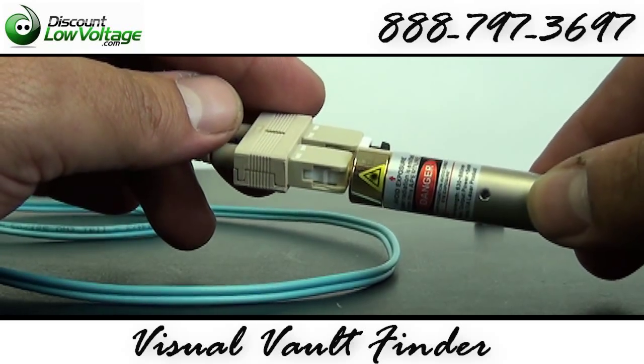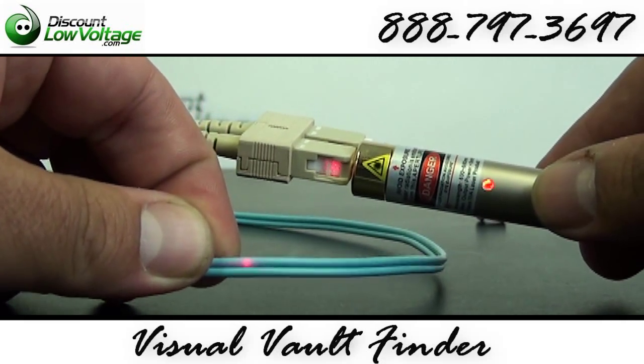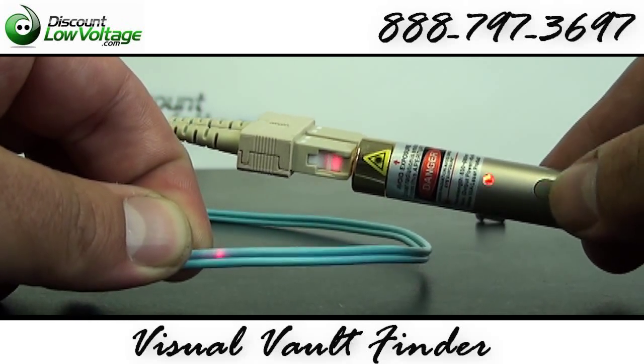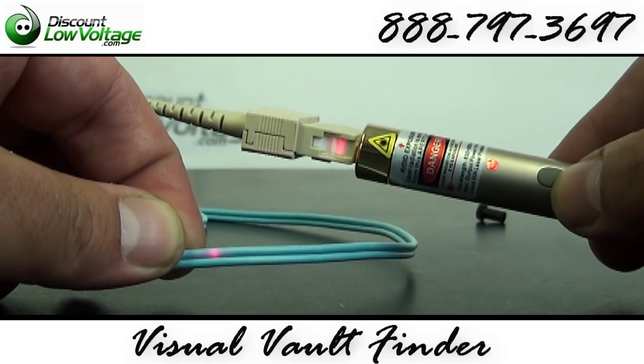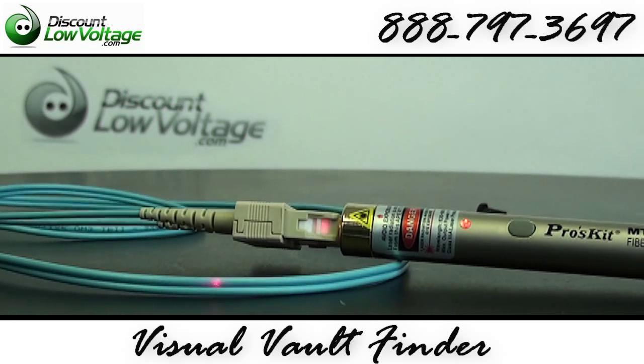Let's turn on our visual fault finder — and there it is. That's how a break in the fiber will look through a jacket. You can go ahead and hit the pulse; that might help you find it a little better. Keep in mind, I also have some lighting in here for these videos so you can see the product really well.